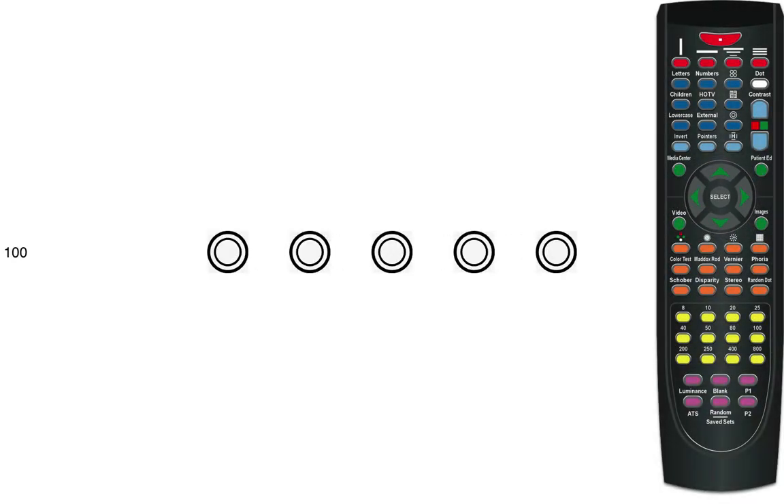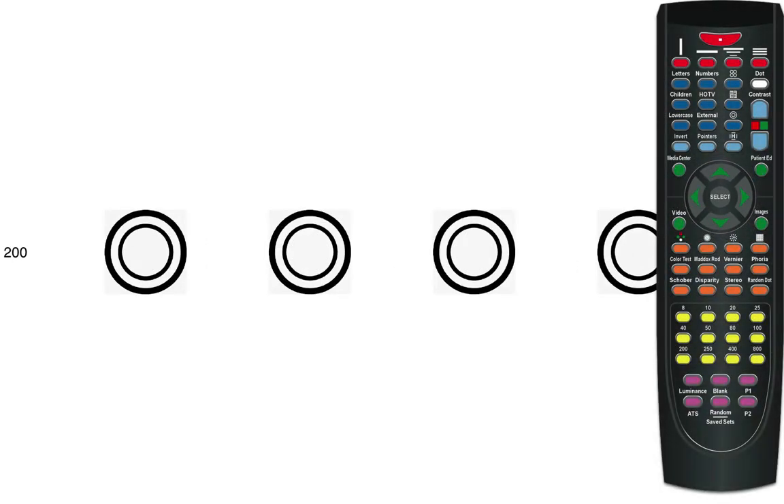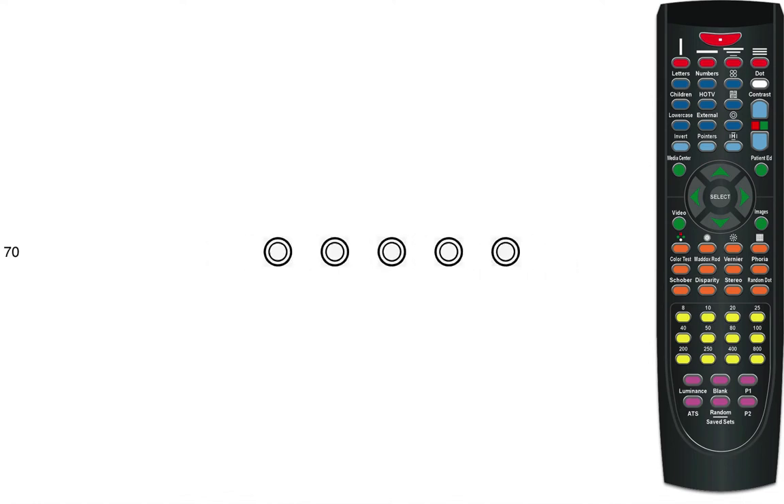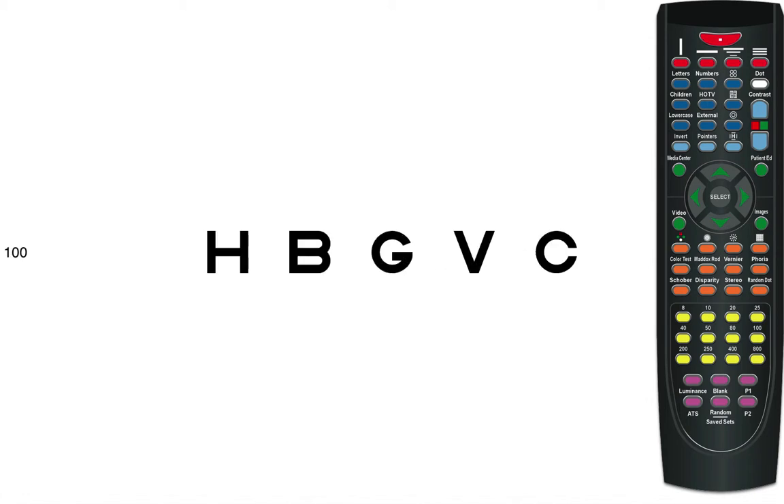The green arrow keys change the optotype size. The up arrow increases the size and the down arrow decreases it. These arrow keys are really helpful during vision screenings. With each press, you'll get a new set of random optotypes, so your patients can no longer memorize your eye charts.